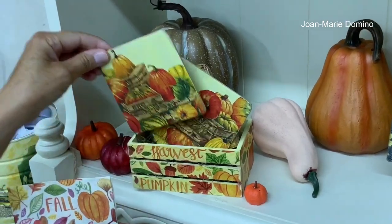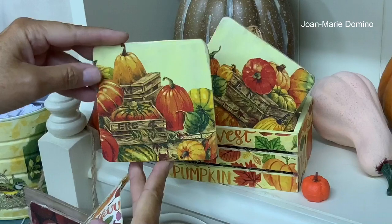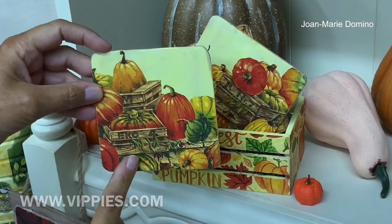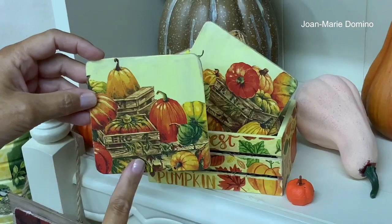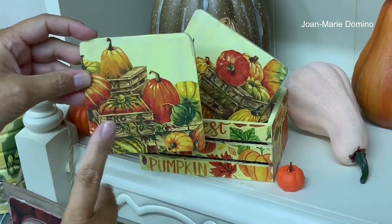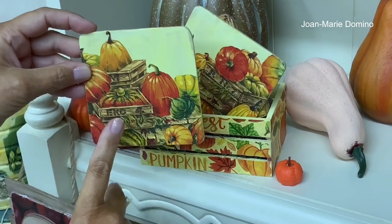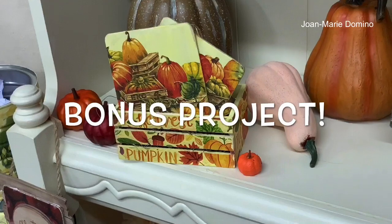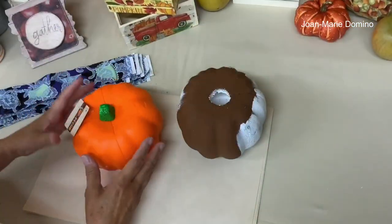Here's one of the coasters — I got this also from a paper napkin, and I get my napkins from Vippy's Designs. I do have a video where I show you how to decoupage coasters using the MDF coasters from Vippy's Designs as well.